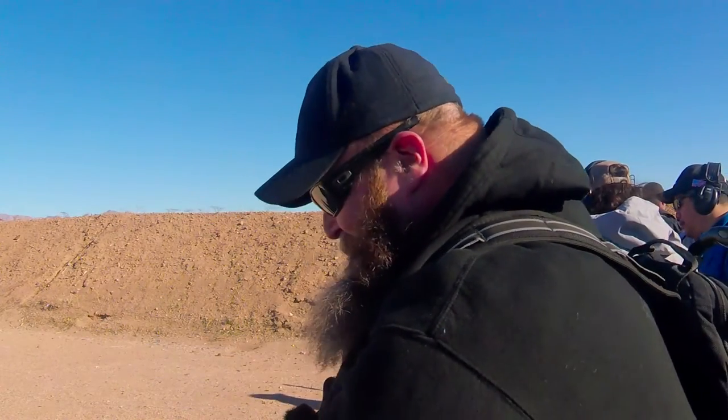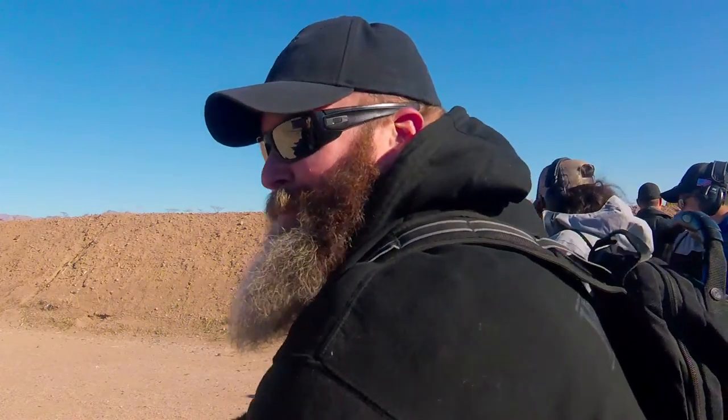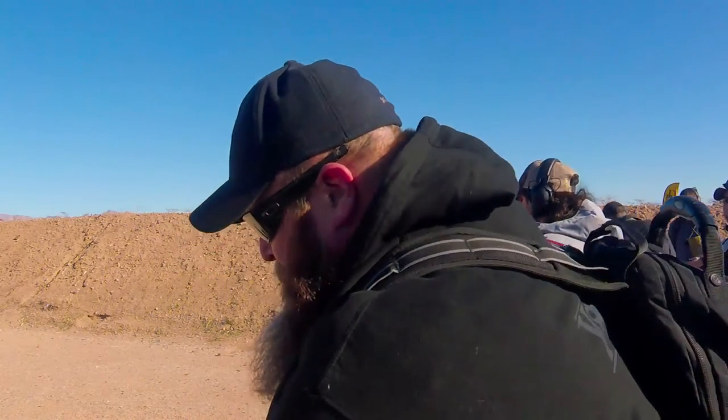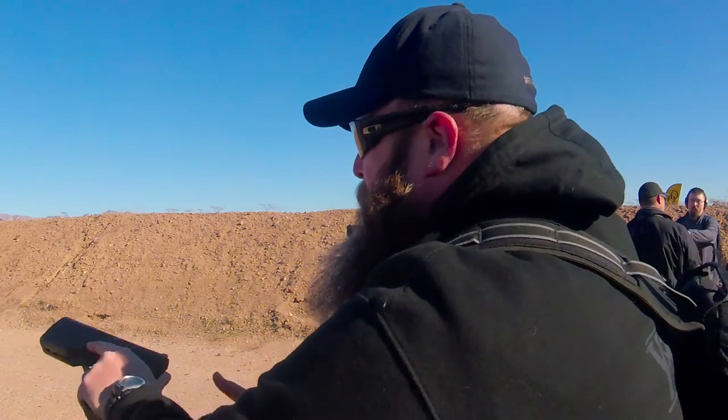Man, that's nice. And this one is the shorter configuration. Well, you guys knocked it out of the park with this thing.